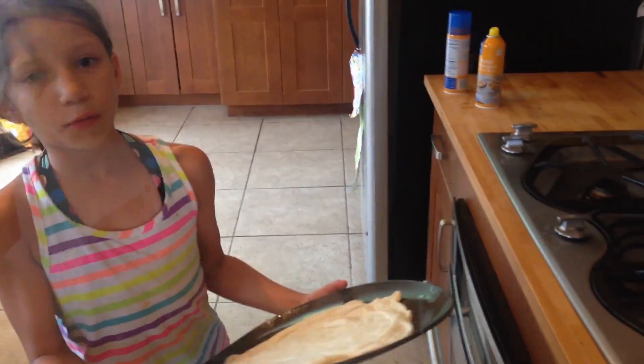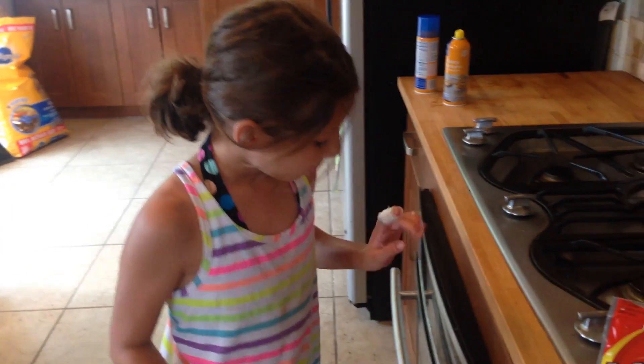You've got to cook it for 5 minutes. So me and my mom will just put this in the sauce and don't touch it while it's cooking.